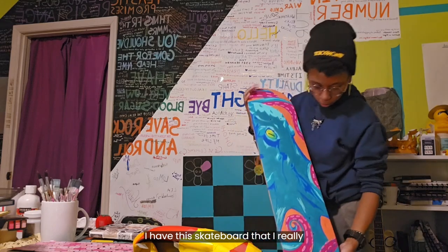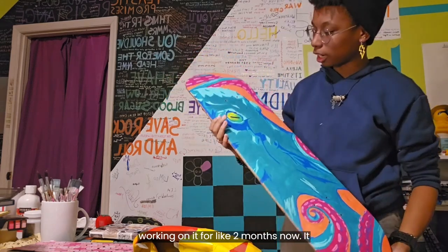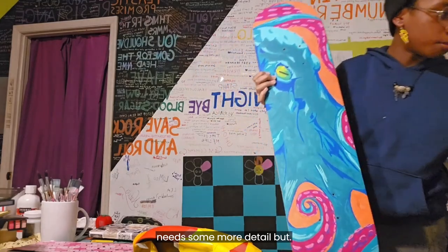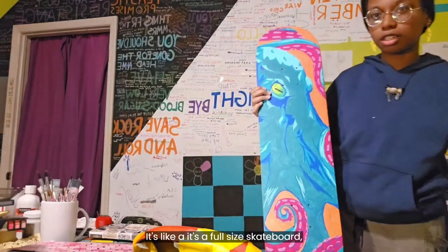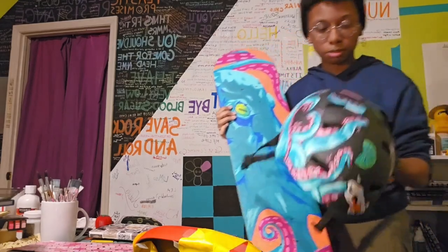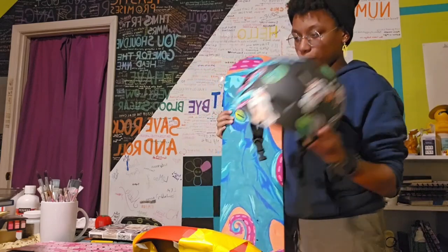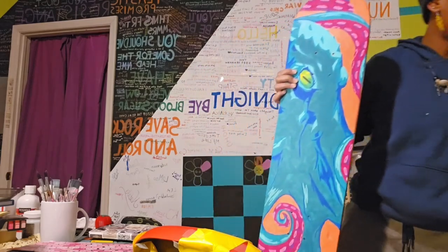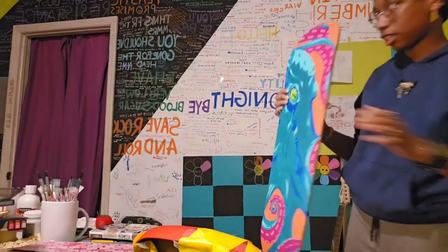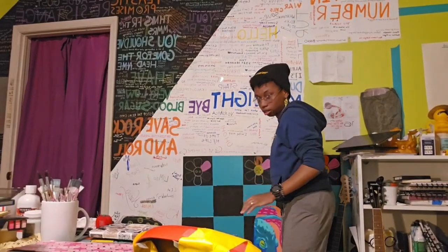I have this skateboard that I really like — I'm still working on it. I've been working on it for about two months now and it needs some more detail. It's a full-sized skateboard, about a seven and a half. I also have a medium-sized helmet with a similar design concept that also has koi fish on it, so they kind of go together. Both have acrylic paint and Posca pens on them.